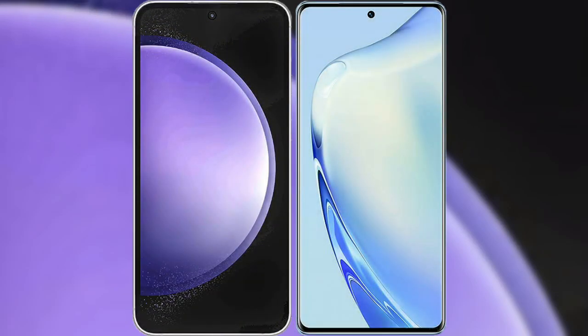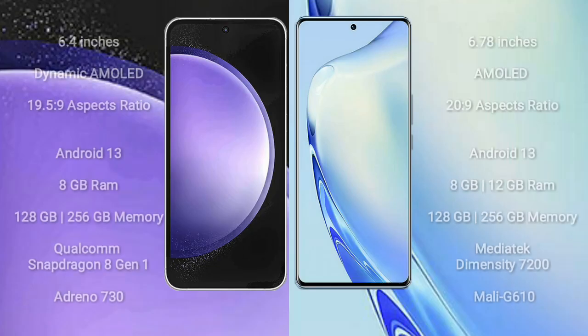I will compare the new Samsung Galaxy S23 FE with the Vivo V27. Samsung Galaxy S23 FE comes with a 6.4 inches Dynamic AMOLED display and a resolution of 1080x1959. Vivo V27 comes with a 6.78 inches AMOLED display and a resolution of 1080x2400.